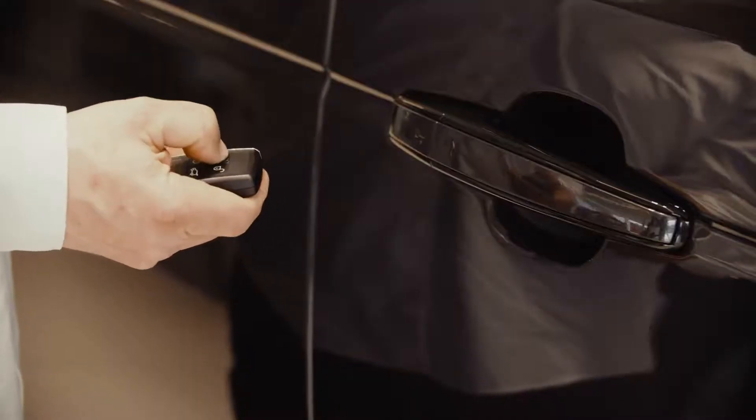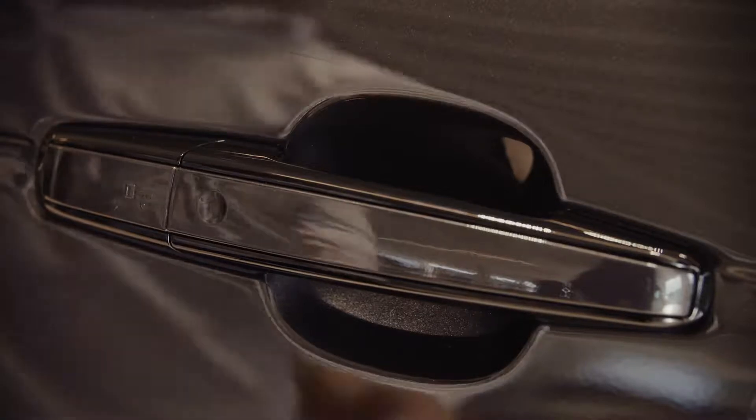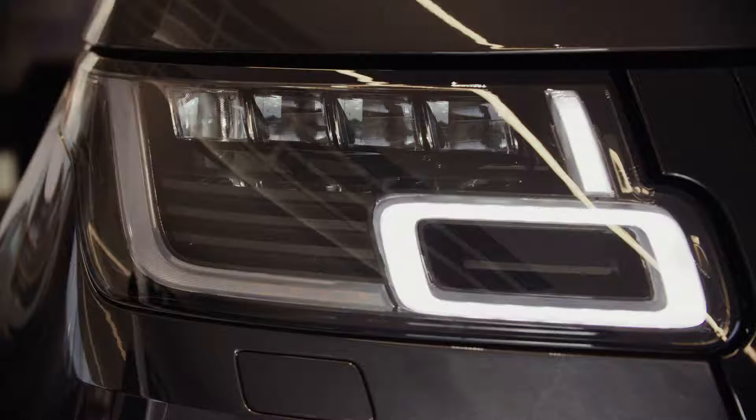This simple step is crucial to keeping your vehicle secure. Always double lock, either from the key fob, or via tapping the door handle twice for vehicles with keyless entry. You'll hear a beep to confirm this is done successfully.